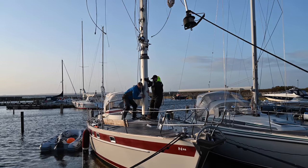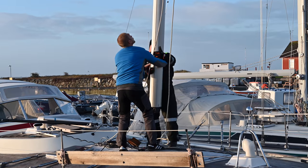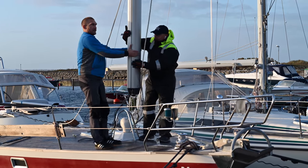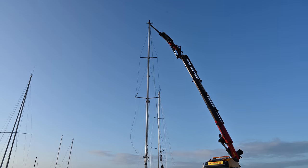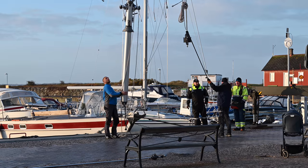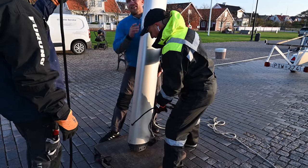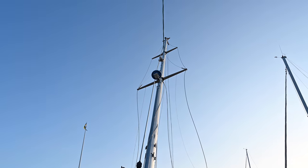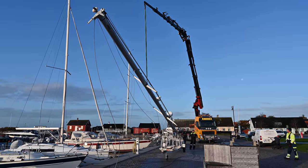Most of the fixed mast cranes in our region are too small for our mast, so having a mobile crane doing the lift makes this job a lot safer and easier in my opinion. The lift went smoothly without any damage despite the windy conditions, so it was a big relief once it was lying down on the trailer.